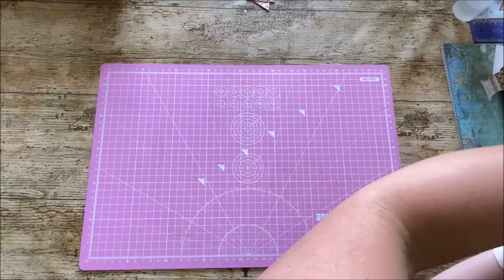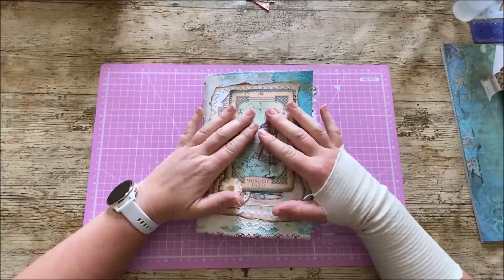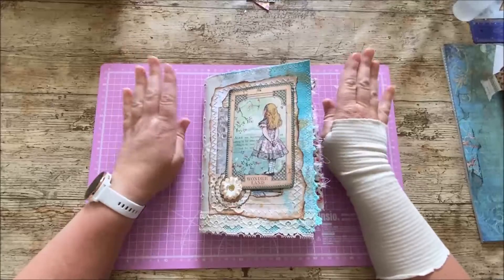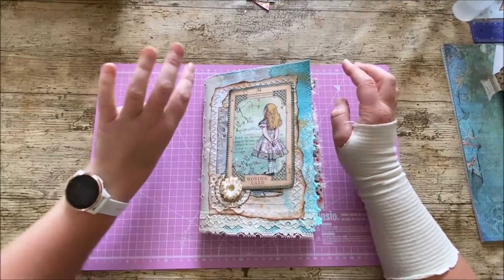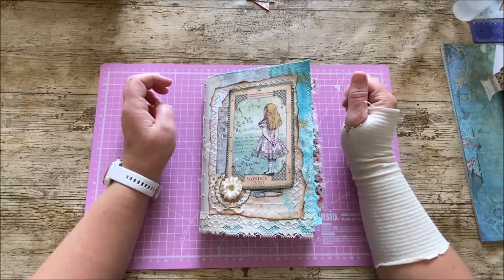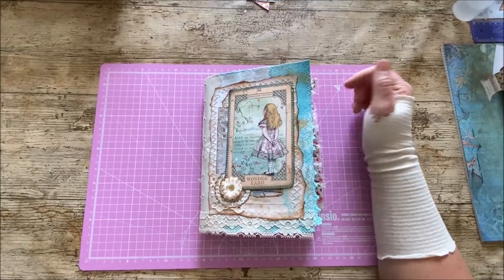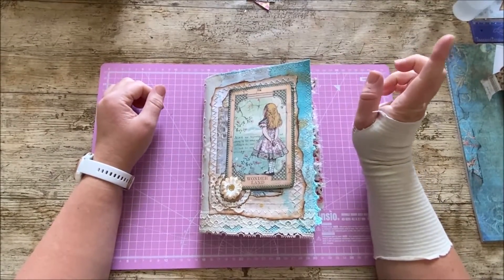So the first thing I wanted to show you is my second journal — don't get confused, this is not the giveaway journal. The giveaway journal's up on the shelf still waiting for your entries. If you haven't seen that, go and check out the video. It's in the 'It's All About Alice' playlist — there's a final video called 'The Giveaway'. Today is the 25th, so you've got five or six days left to get your entries in.